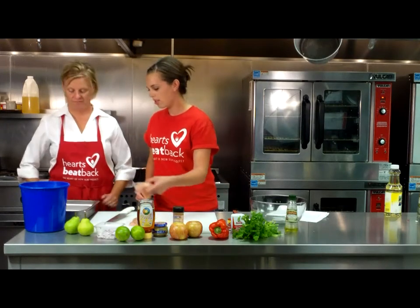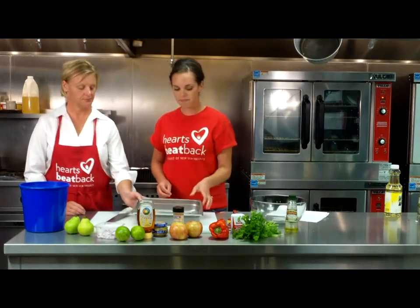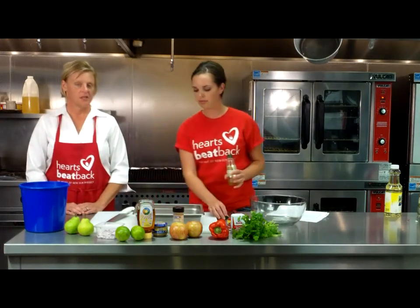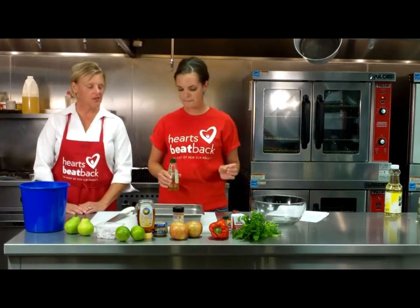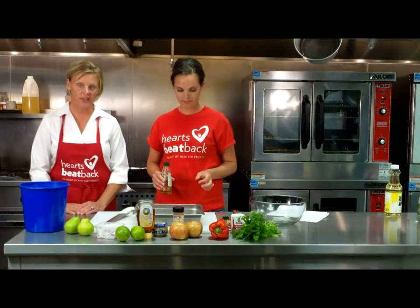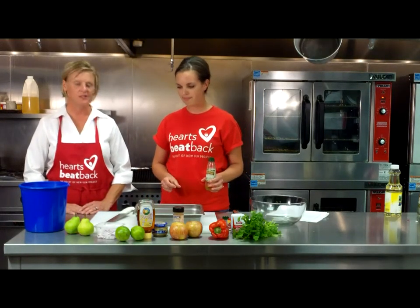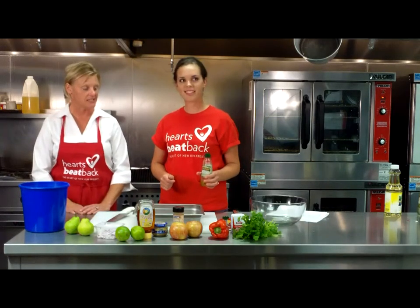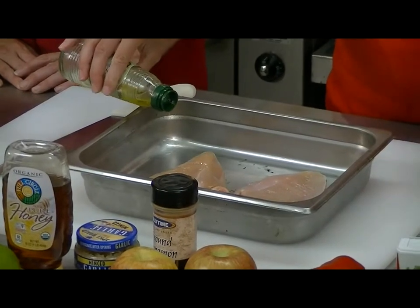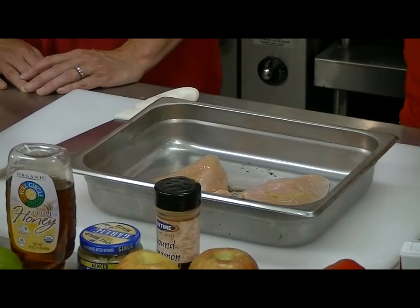So I trimmed our chicken, and now we can put them in the pan — this is what we're going to marinate them in. Now I need three tablespoons of olive oil. Our olive oil is our good fat source. It's going to be high in those poly- and monounsaturated fats, and these are going to help bring out your HDLs, or your good cholesterol, and bring down your bad. So this is a great choice to add to this dish. That's going to keep it from sticking on the bottom and give it a little bit of flavor.